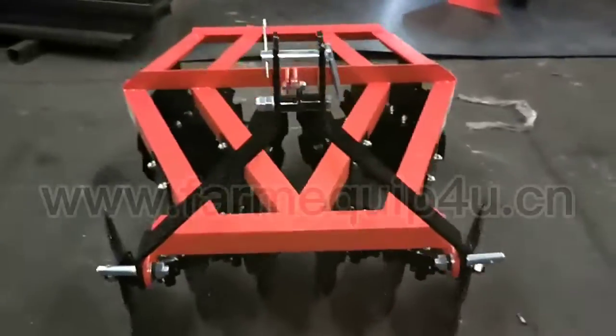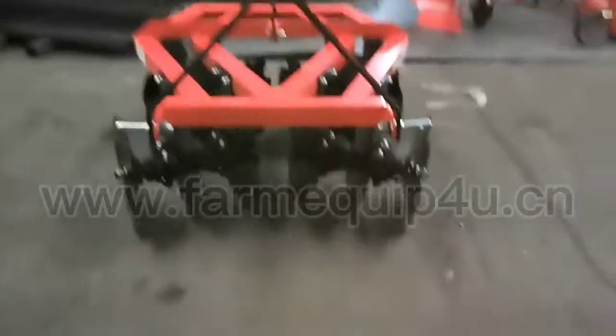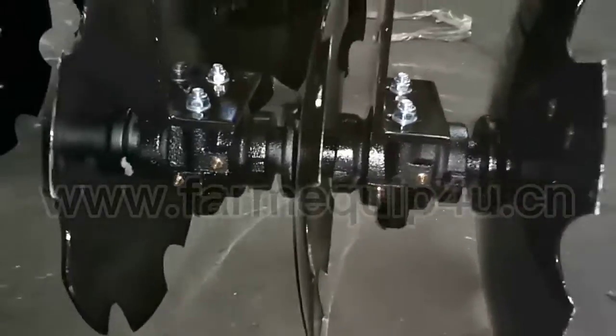It features an angle-adjustable rig for clearing off to the side, sturdy spring steel teeth for countering over an inventory, and a steel disc for superior penetration.